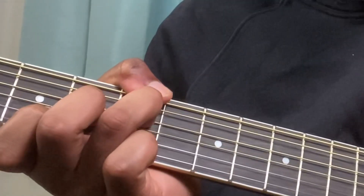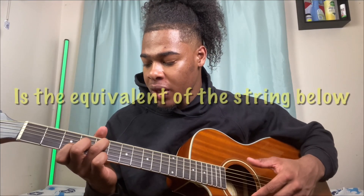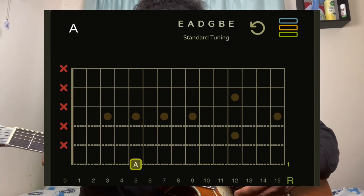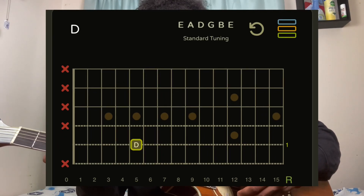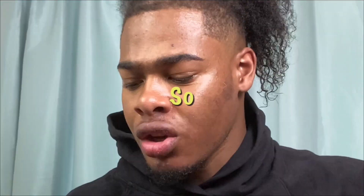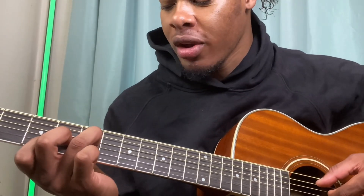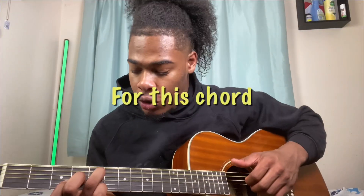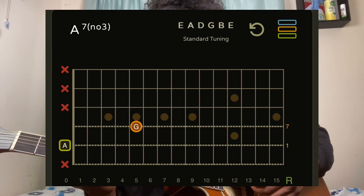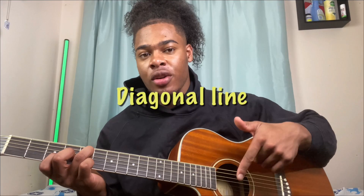Because the fifth fret is the equivalent of the string below, it tends to be the same note — fifth fret low E equals open A string, fifth fret A string equals open D string, and so on. So rather than using an extra finger, I just take that off and play from the root, which is the A string open. Ring finger is on the D string fifth fret, middle finger is on the G string fourth fret, and index finger is on the B string third fret. You can look at it like a diagonal line going downwards.